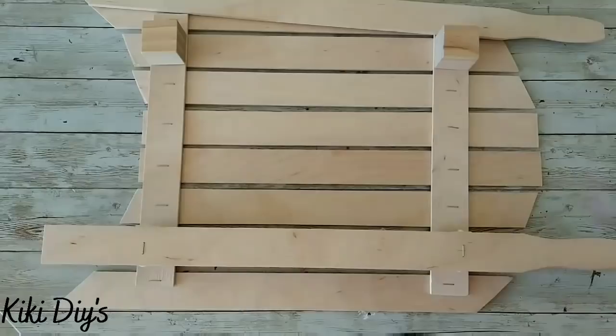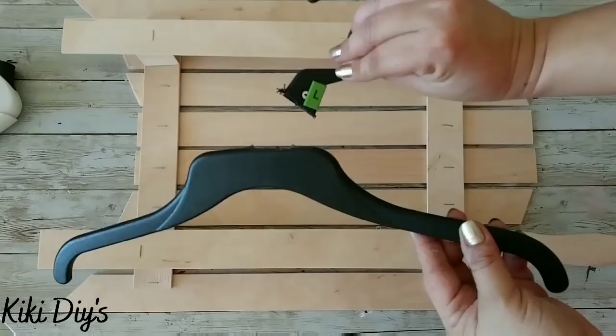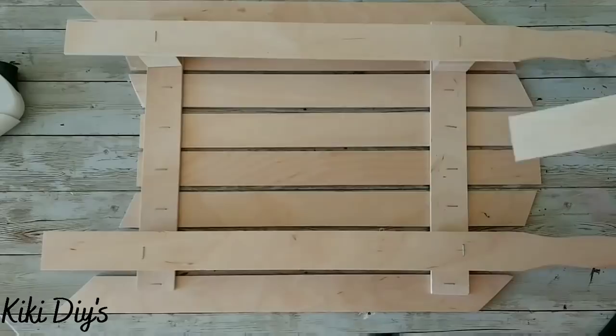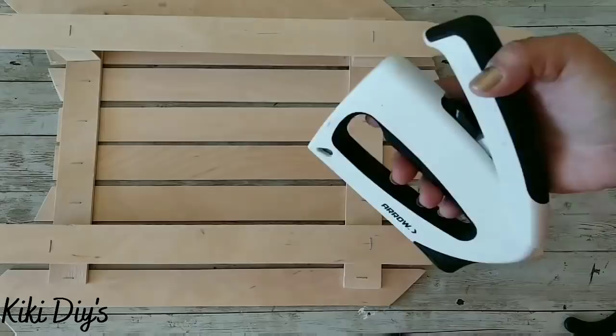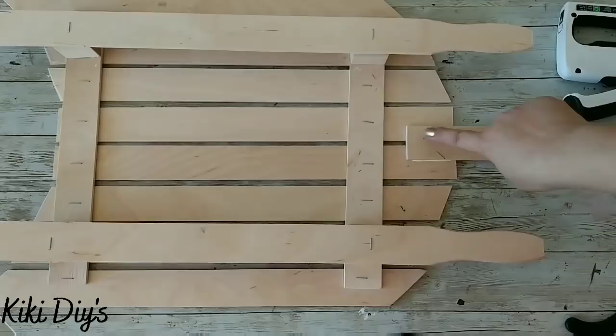We're gonna glue them by adding wood glue to our cubes and two staples, one on each. When we have them, we're gonna let that dry. But first I'm gonna cut this hanger, just sand it, and add a handle that we have left over from the cutting to our sticks like this. Then we're gonna staple it — I was having issues stapling it but I got it now.